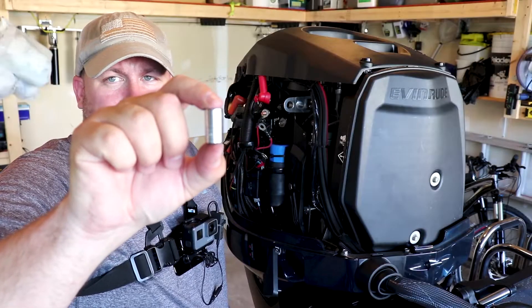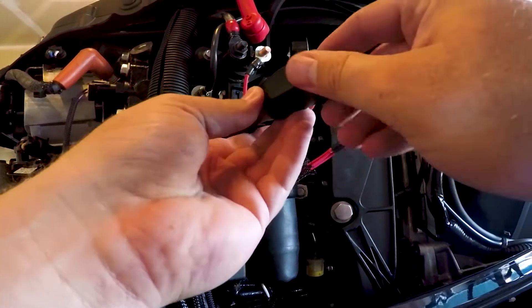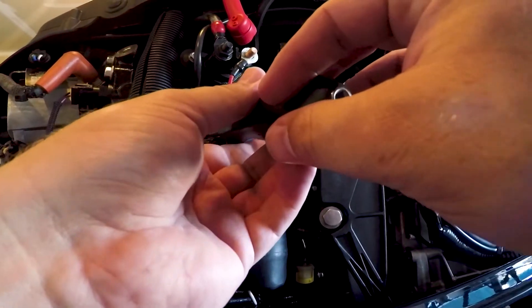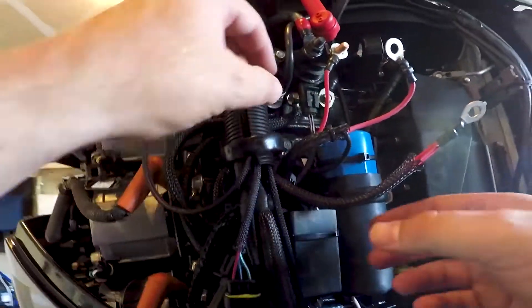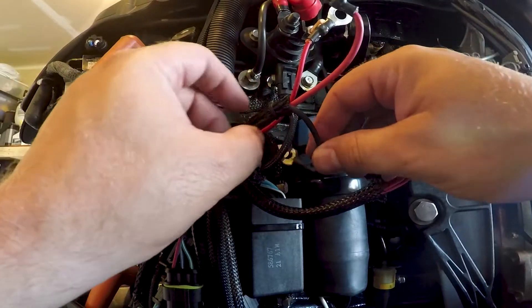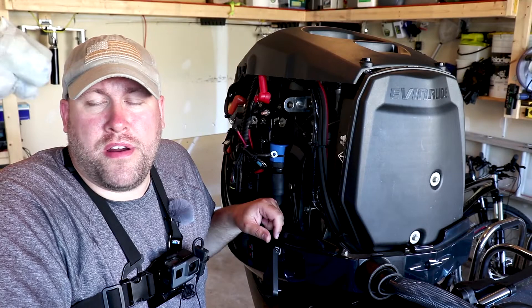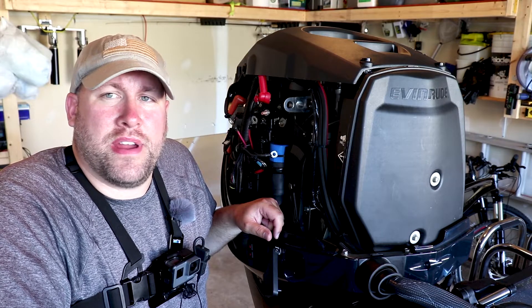We're going to need a 10 millimeter socket to remove our bolt for the ground wire. Again, take careful consideration and notice what order these went on and off. Now that the power wire and ground wire are disconnected, all we have left are two quick connect plugs that we have to disconnect.